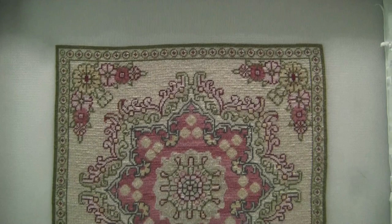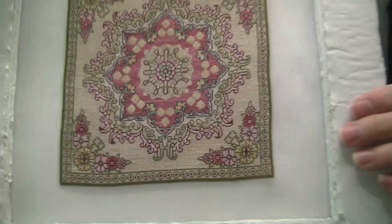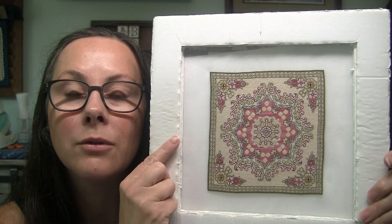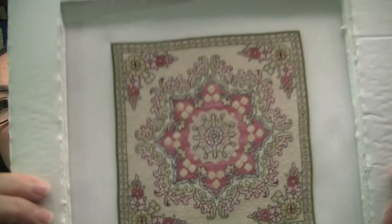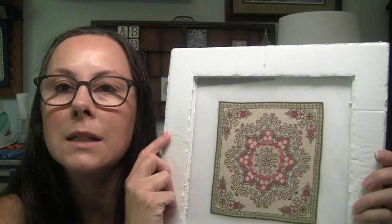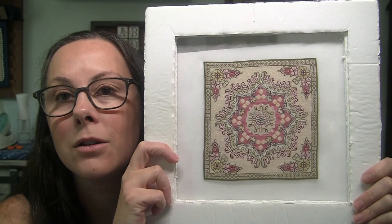I used a few of the called-for DMC colors — it was entirely charted in DMC — but for the colors with bigger blocks, I switched out for some fancy floss from my collection, so the variegation gives a faded look to the carpet in some spots. You can see it especially in that center pink ring — the colors kind of fade in and out. I love the look it gives. It doesn't look like a brand new rug; it looks more like an antique rug that has faded over the years. So that's my finish on that one.